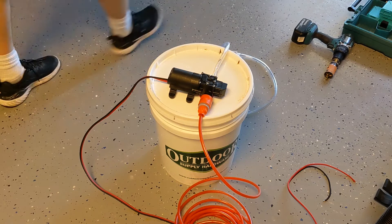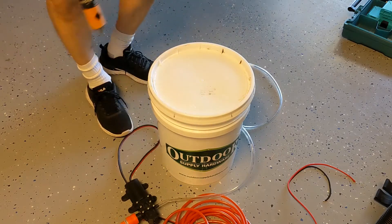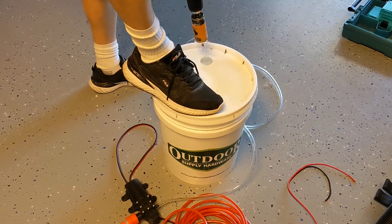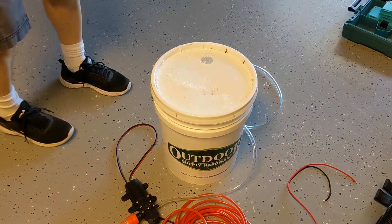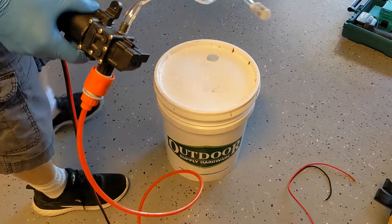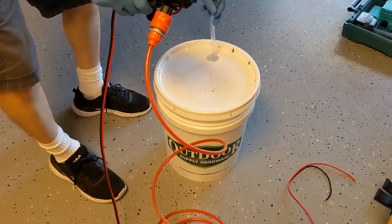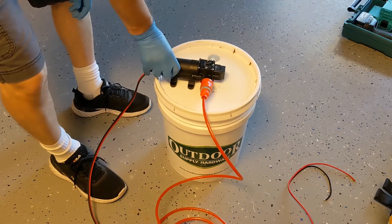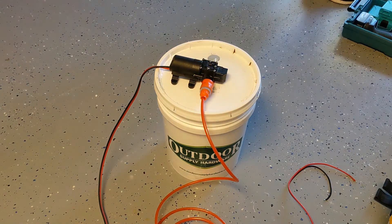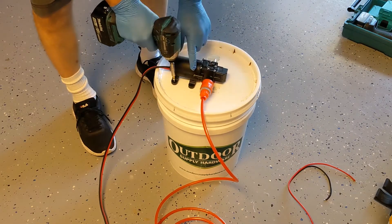Let's start with the bucket and pump. I took a regular bucket with a lid and drilled a hole into the lid. Test-fit the pump, put the collecting hose into the bucket with the filter, and then add screws so it doesn't move or fall off. I only put two screws for this video, but you should put all four — that makes it nice, sturdy, and easy to carry around.